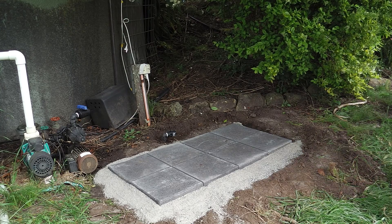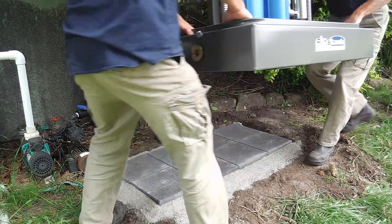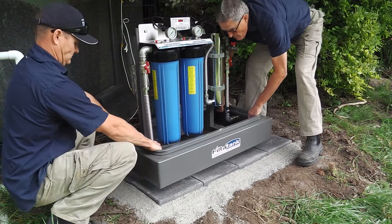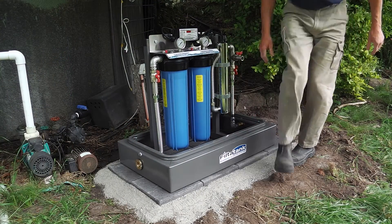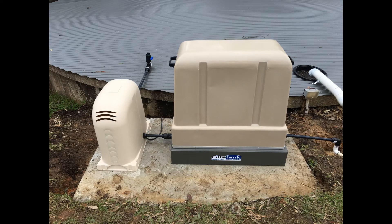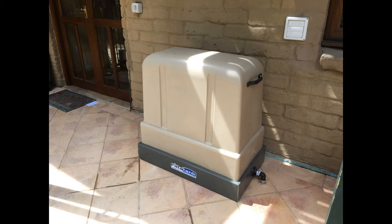Filter Tank systems arrive fully plumbed and completed, which makes installation of the system quick and simple. The unit can be installed on concrete pavers or slab either next to the rainwater tank or at the house where the rainwater pipelines arrive.